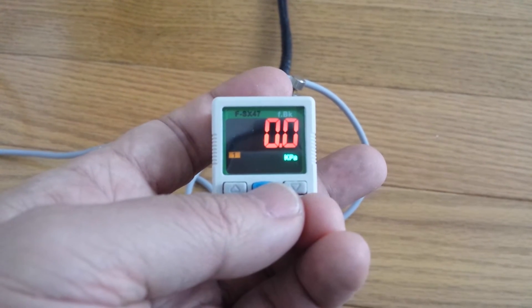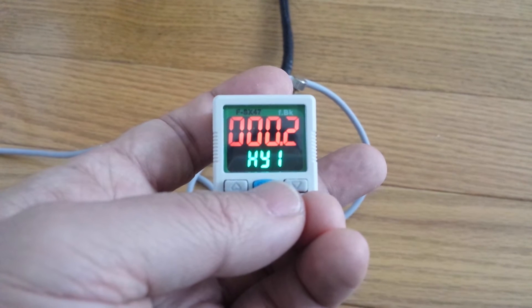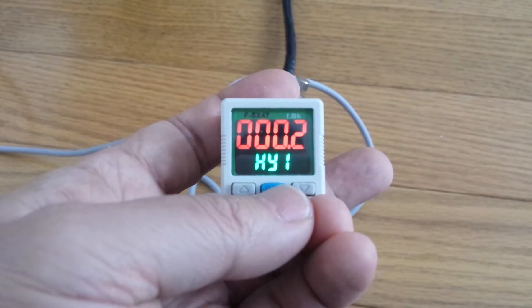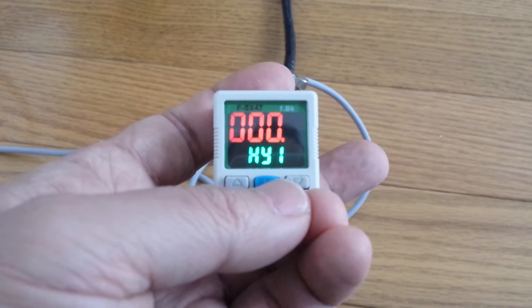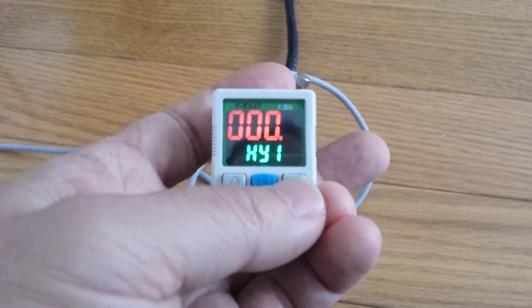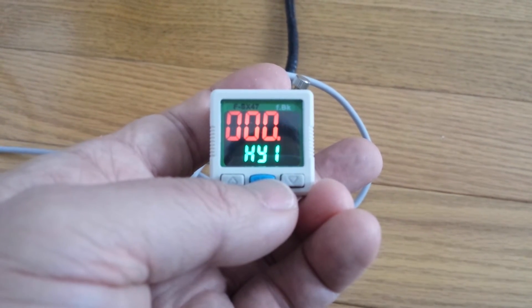Then setup value. If you want to set up negative eye pressure to 3.5 and stop at 3.7, this should be set up to 0.2. You can change, but this number should be kept small.